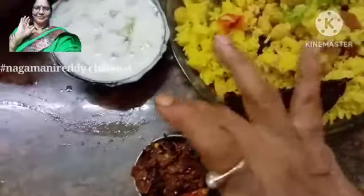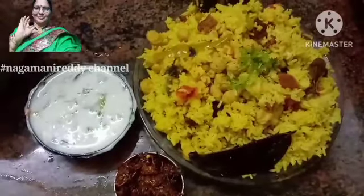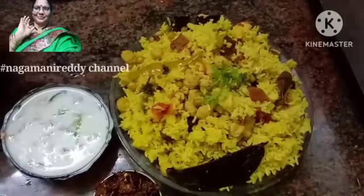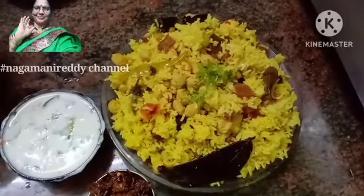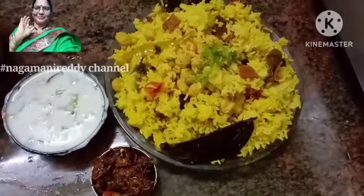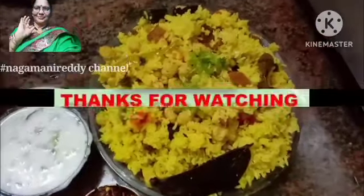You can eat a whole lot of vegetables with this. If you want to try it with a simple pasta, go ahead. Thank you so much for watching.